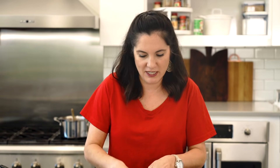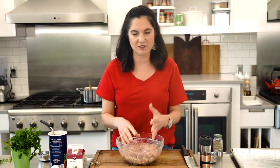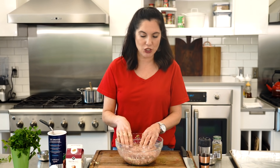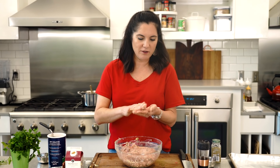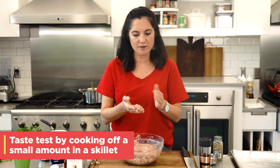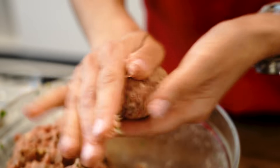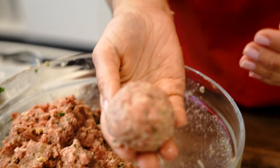Now it's time to roll the meatballs. I like the size of a golf ball — to me, that's the perfect size meatball. Here's a little trick: before you form all these into meatballs, if this is your first time making them, you might want to do a little tester. Take just a little meatball, form it into kind of like a patty, and fry it up in a skillet just to give it a taste test. You should get about 12 meatballs per pound of meat if you're making them the right size.